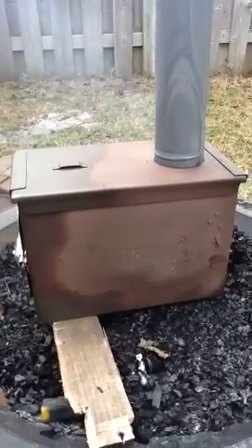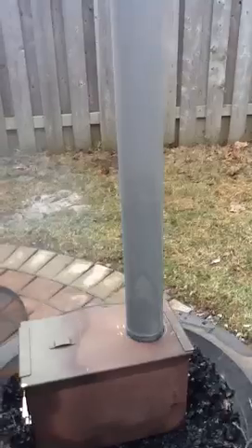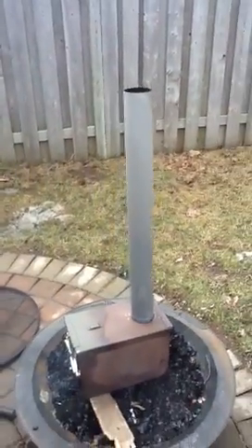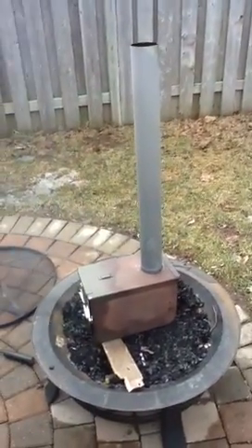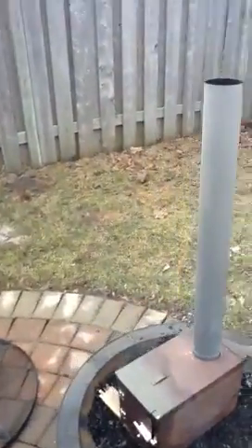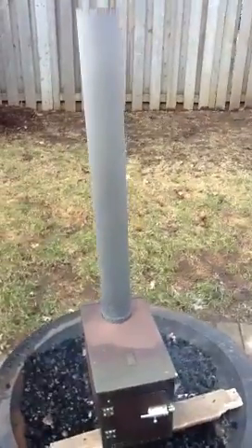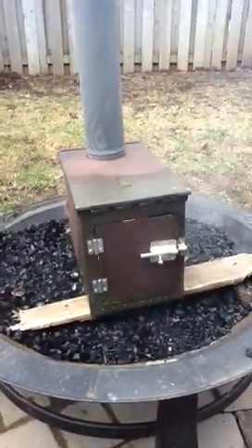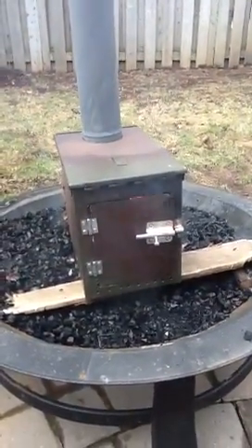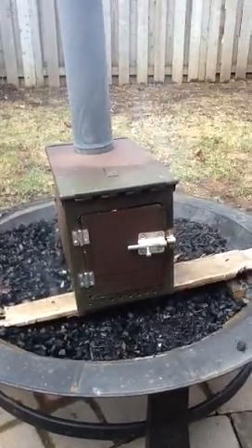This is the wood burning ammo can stove — just put some galvanized piping on it for the stove pipe. The boys have been out here firing it up to get the paint all off. It's almost all off. The galvanized stovepipe just reeks. Just put a basic couple of small hinges on the front, a latch, and drilled some holes.